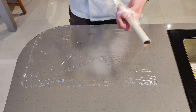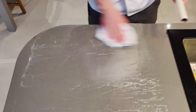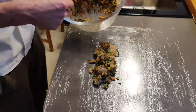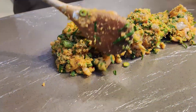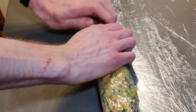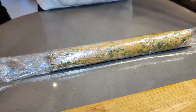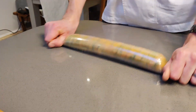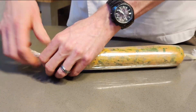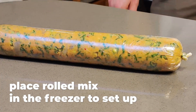Cover your work surface with cling film and prepare to roll the cakes. Keep your mix at the closest side to you. Fold over, fold over, applying pressure — squeezing the air out as you roll. Fold over the last bit to help you unfold when it comes to slicing. Give it a couple of last rolls to get it as tight as possible before tying up the ends. Then place in the freezer for an hour to set.